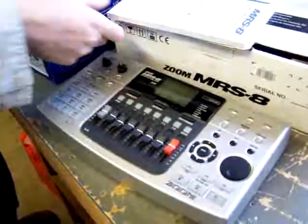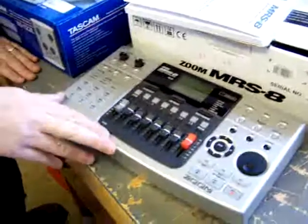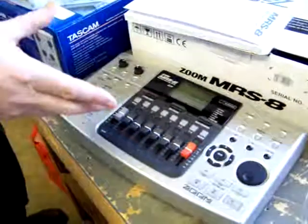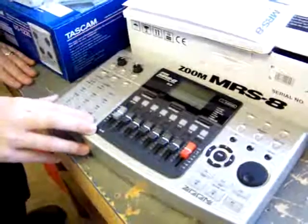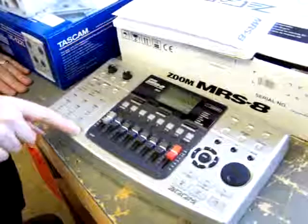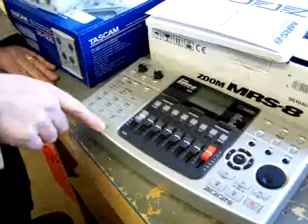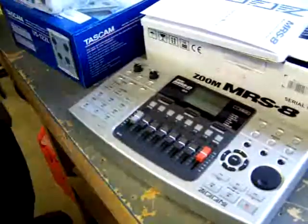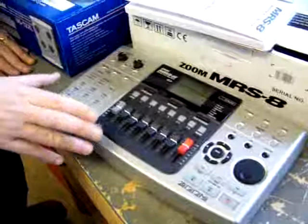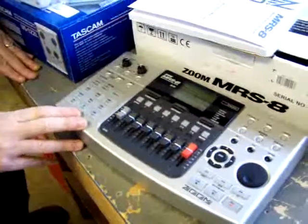It also has amp modeling, much like a MicroCube would have. So you can program in different sounds — plug in your guitar directly and get it to sound like a certain amplifier. And it has a built-in mic right here, which is great for if you have a song idea sitting down with an acoustic guitar. You can just sit down, get your idea down onto your memory, and then develop that song idea later. So it's great for songwriters.